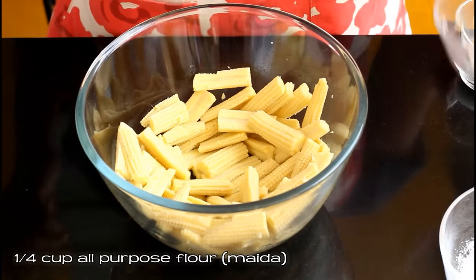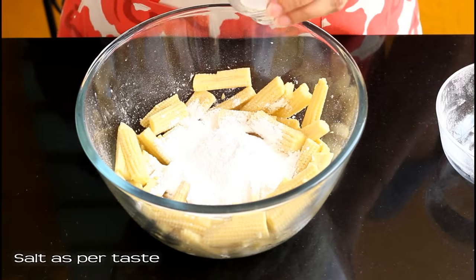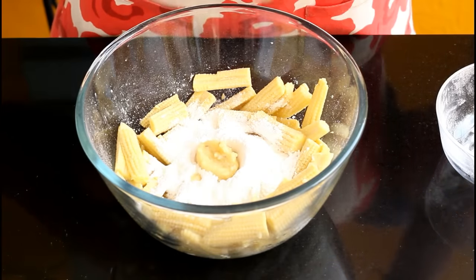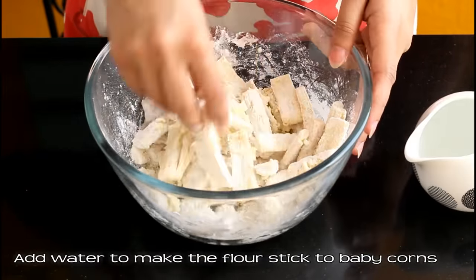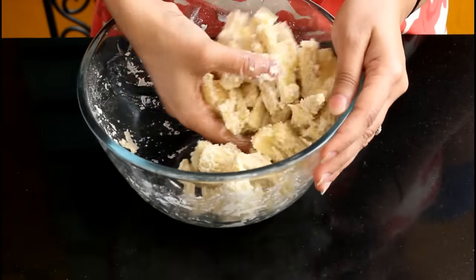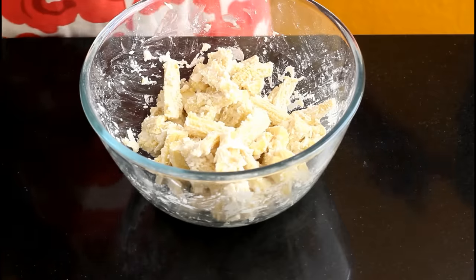After the corns cool down, add one fourth cup all purpose flour or maida, then one fourth cup corn flour, salt as per taste, and two teaspoon ginger garlic paste. Give everything a good mix. Add a little water at a time to make the batter sticky enough so that it sticks to each baby corn well — similar to the texture of onion pakoda batter. Now it's ready.